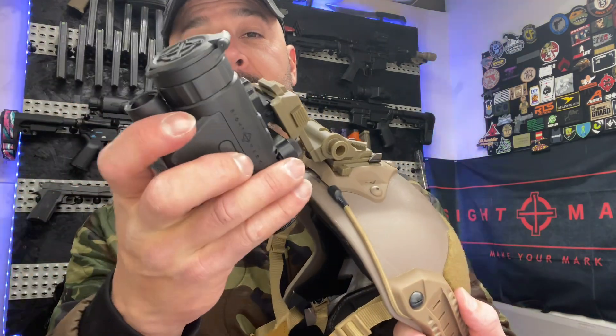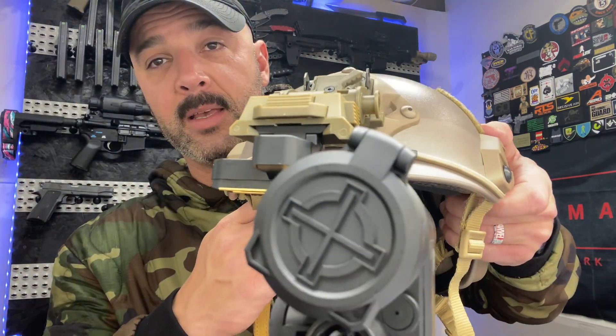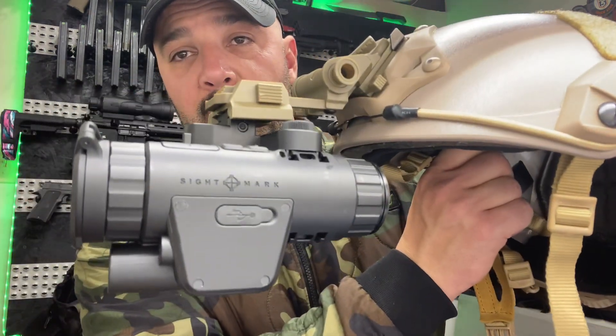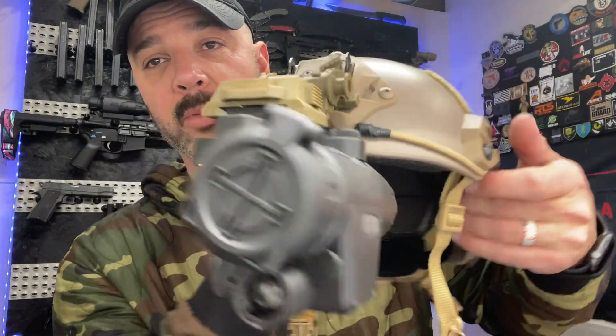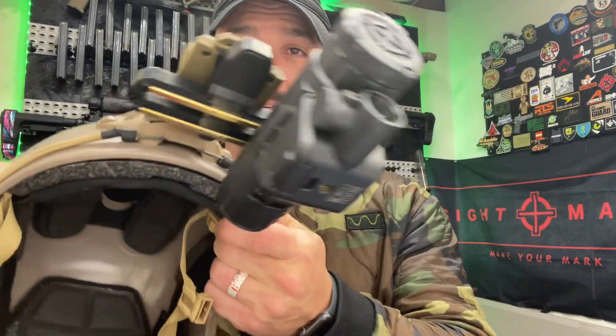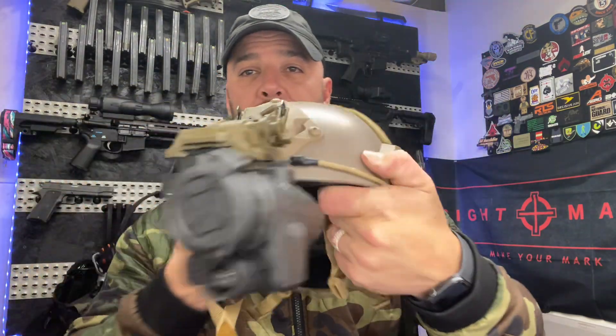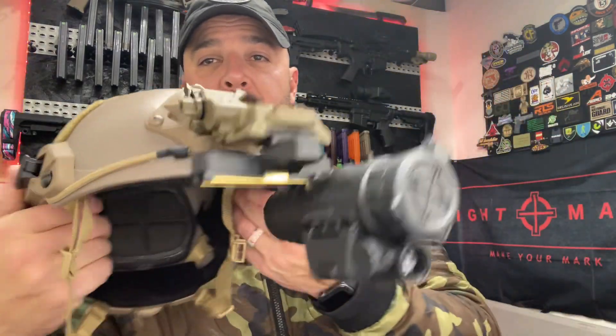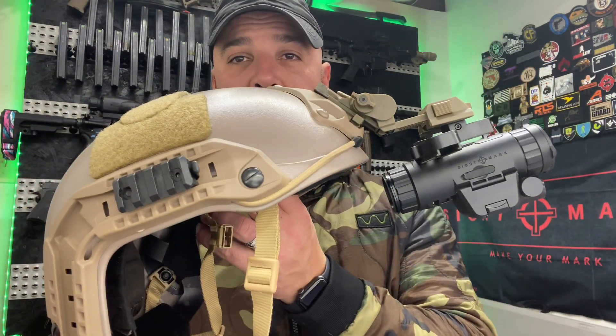Once you have that, it literally just snaps right on. It is super, super easy. If you want the part number, I can get it — I don't have it offhand right now. But someone was asking and I figured I'd do a quick video for you. Sightmark Wraith Monocular Night Vision. There you go guys, hope you enjoyed the video and hope it helps you out.